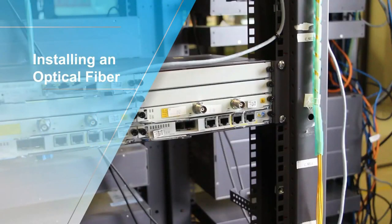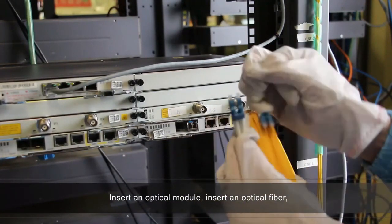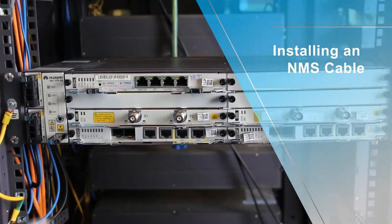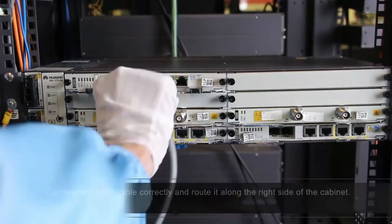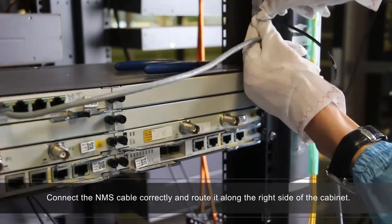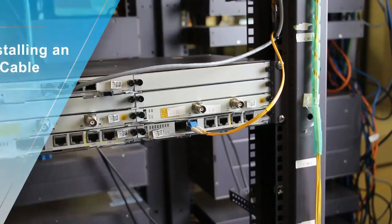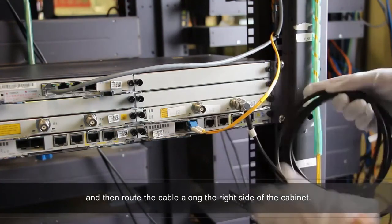Install an optical fiber: insert an optical module, insert an optical fiber, and route and bind the optical fiber along the right side of the cabinet. Installing an NMS cable: connect the NMS cable correctly and route it along the right side of the cabinet. Installing an IF cable: connect an IF cable correctly, tighten the cable connector, and then route the cable along the right side of the cabinet.